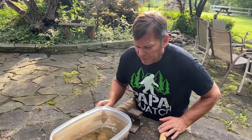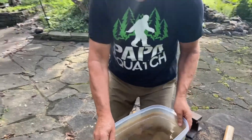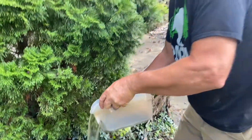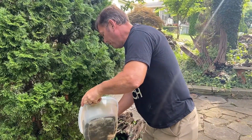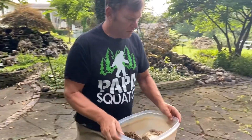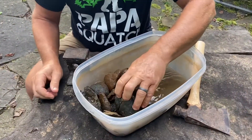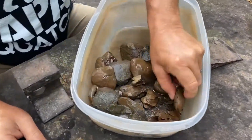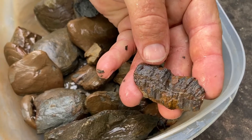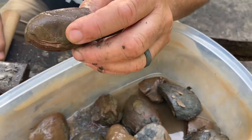Hey guys, I freeze-and-thawed these nodules — concretions — three or four times, and now we're gonna pour out the water and try to crack them open. They look like they're splitting up on them. There's a fern right there. This looks like a good one. We're gonna see if the freeze-and-thaw works so they'll split easier when I hammer them.